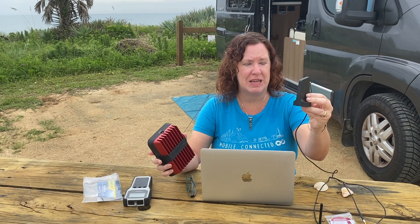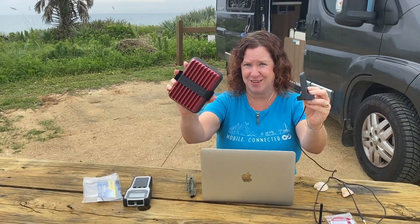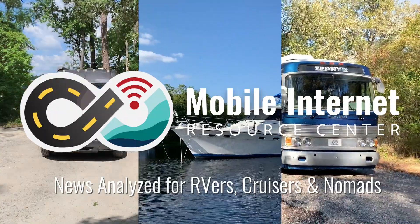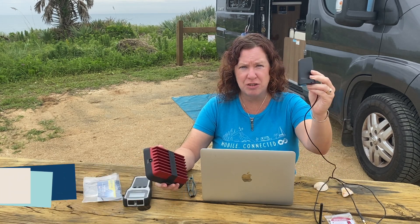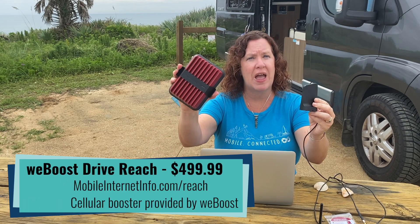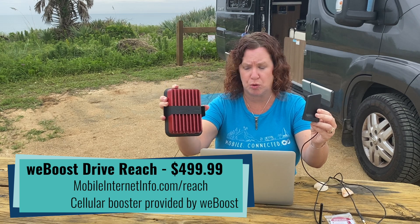WeBoost is now shipping the new Drive Magnetic Mount antenna with their Drive Reach and Sleek. Hi, I'm Cherie with the Mobile Internet Resource Center. Last month WeBoost let us know they were switching out the exterior vehicle antenna shipped with the WeBoost Reach and their Sleek cellular boosters, which are their current flagship mobile boosters.